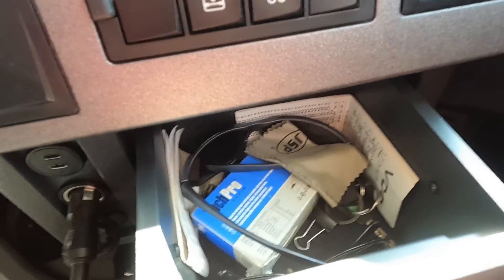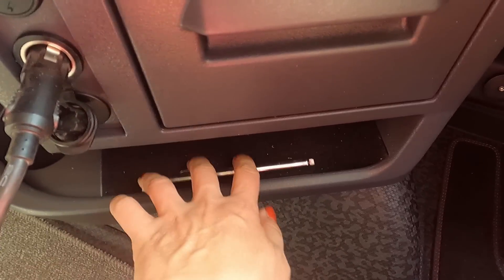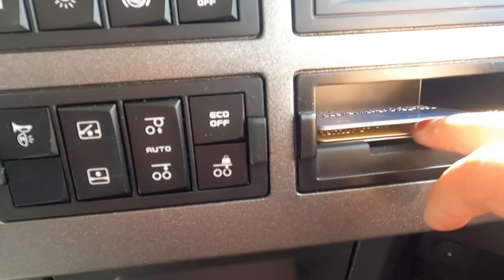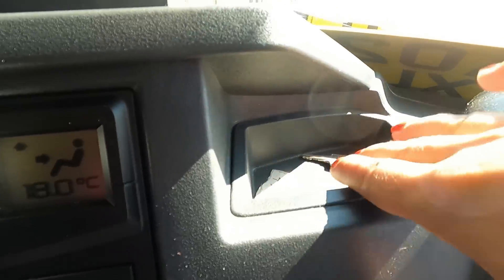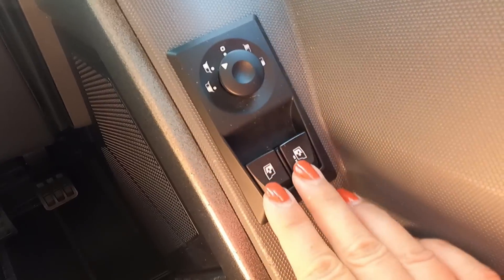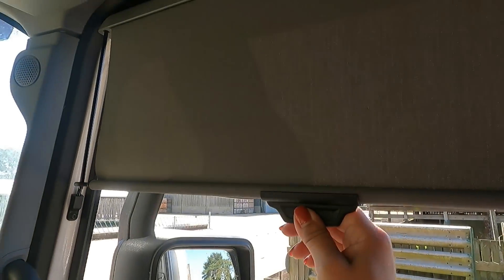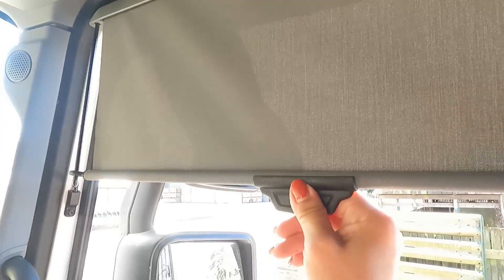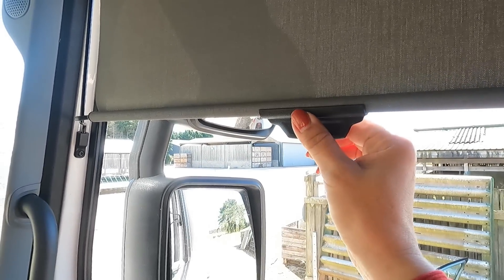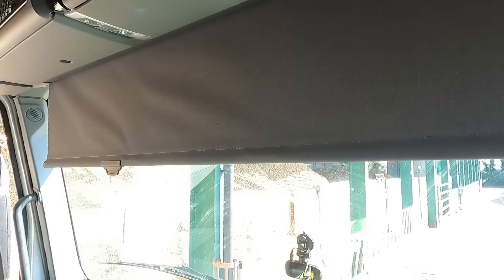There's a little drawer here with tachograph rolls where you can put your glasses. There's another shelf — not very deep — a holder for fuel cards, and another little space for your stuff. The usual door pockets too. You can control the mirrors and lock the door by pressing it down. The sun visor: pull it up and move it across, and to close, press the little latch and push it back.